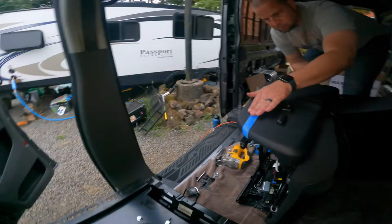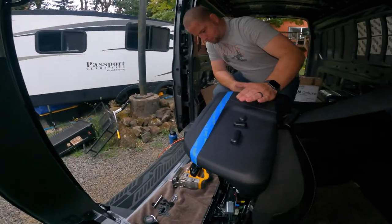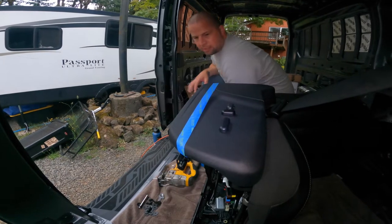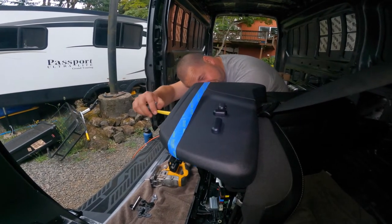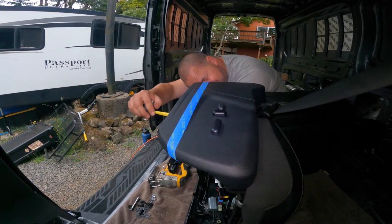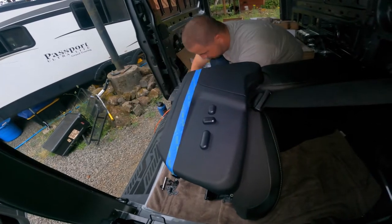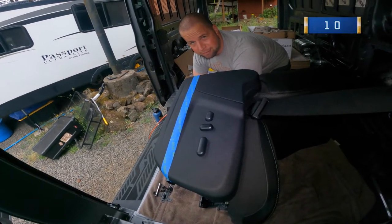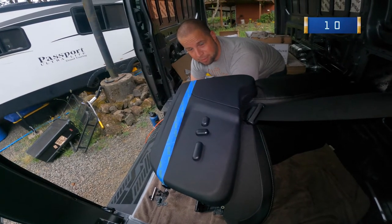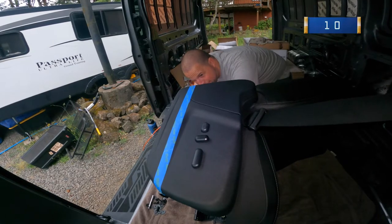In order for the swivel to work, we need to cut the chair just perfectly so it swivels all the way around and doesn't catch or hit anything. So this is our first cut — I'm measuring ten times, cutting once. Eyeball test the whole bit.